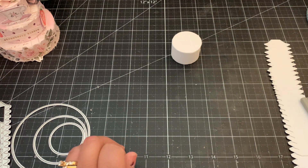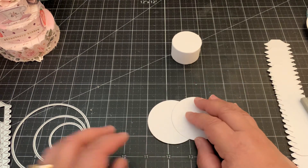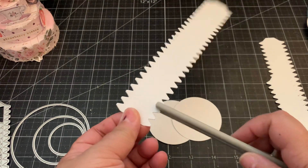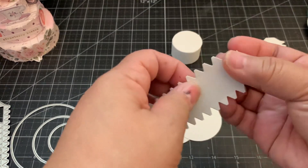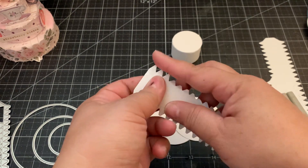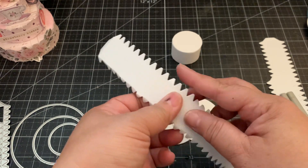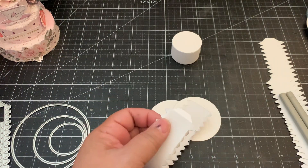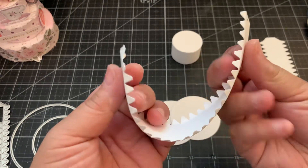Now we're going to make the second layer. You need two circles and one large strip. Curl the strip the same way, then push those tabs in on both sides. Add some hot glue to the tab and form the circle.